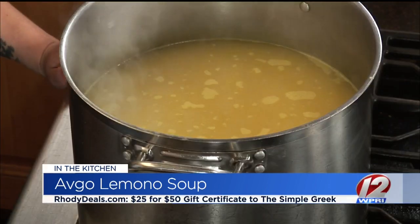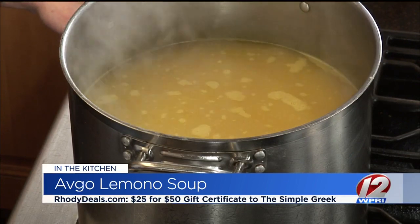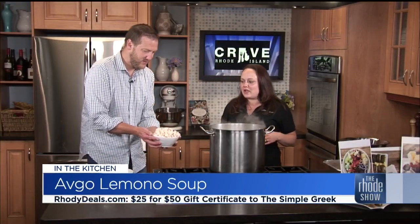We've got this soup — it's Avgo Limono, a traditional Greek chicken soup with very basic ingredients. We have most of it in the pot already and we're going to add in the chicken right now. The whole thing goes in — we are not shy with the chicken in this soup. There was a little splash but it's perfectly fine when you're used to hot stuff.